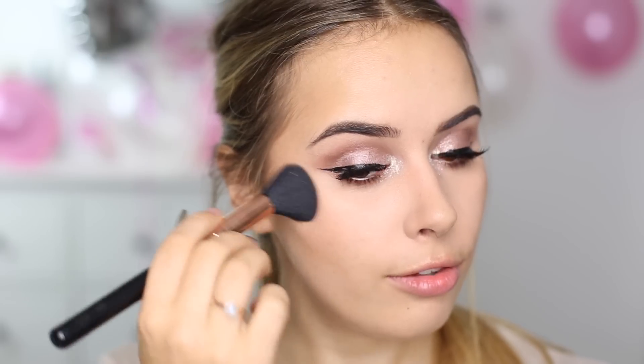For blush I'm adding some of the Marc Jacobs Air Blush in the shade Flesh and Fantasy — not to the apples of my cheeks but to the side, blending that up through the cheekbone. I really like these blushes because they have a highlight-y part and then the actual blush part, and you can run your brush all the way through or just stick to one side depending on how much highlighter you want. I'm blending that through my cheekbones — it's a really nice bronzy warm blushy colour that works really nicely on my skin tone.